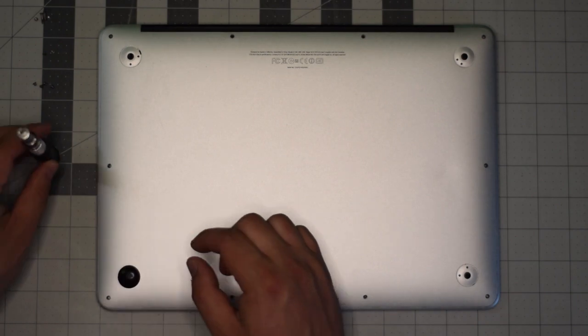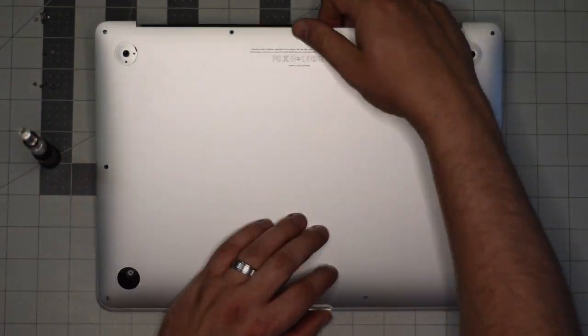With the screws out of the way, go ahead and gently lift up on the back panel and move it out of the way.